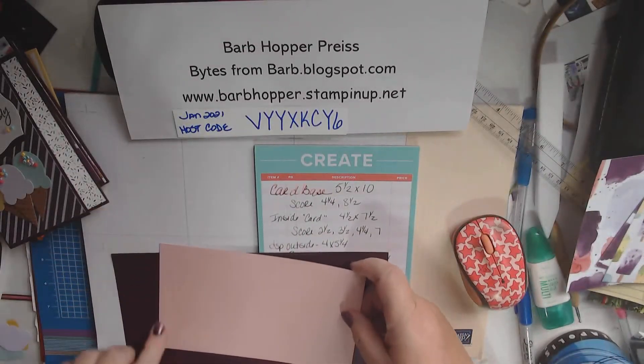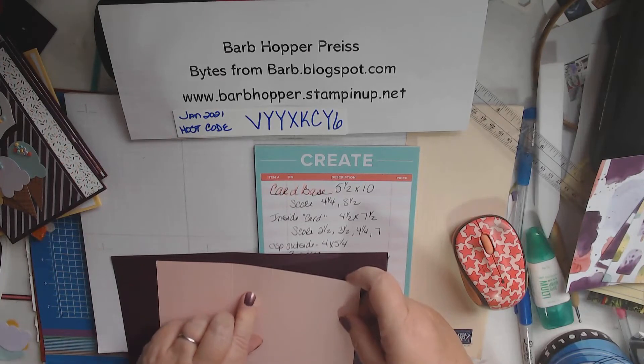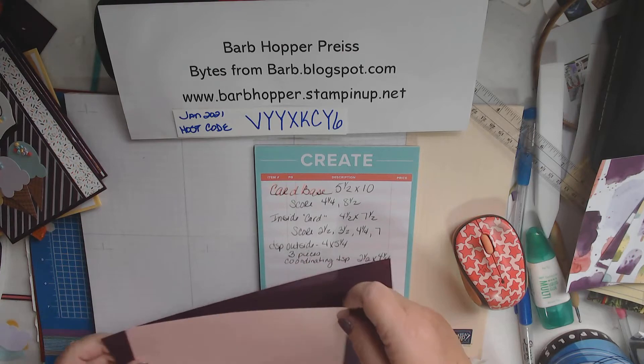Then we're going to need a piece that is 4½ by 7½. We need to score it at 2½, 3½, 4¼, and 7. So that's the basic.